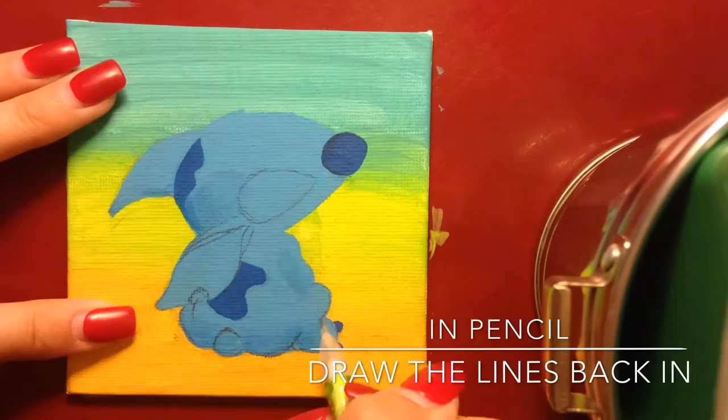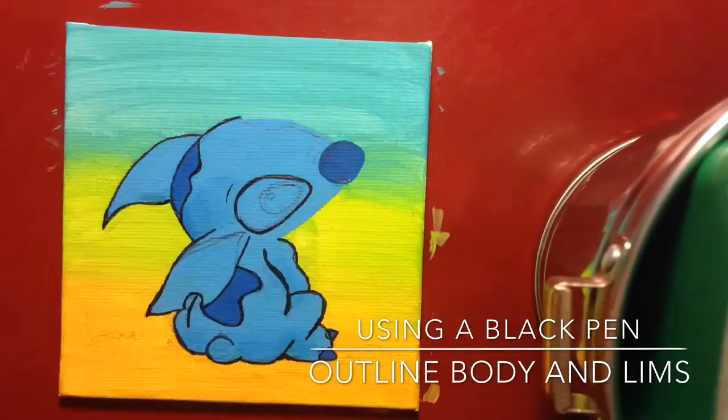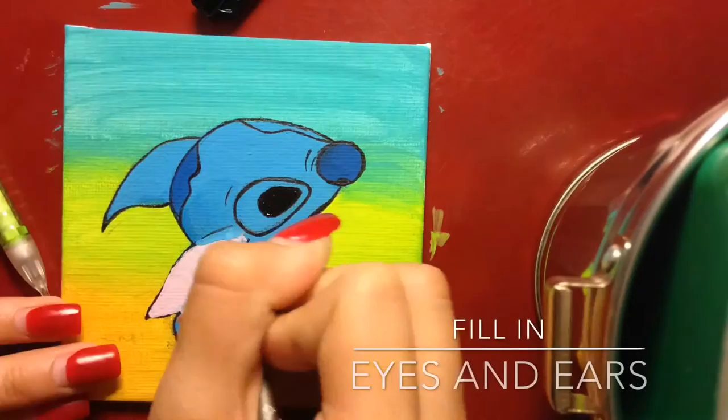Now I'm just outlining everything again to where I originally had it because I couldn't see it before. Now you're going to outline everything in a black thin-tip Sharpie, or if you want to paint it you can, but I'm not very good at that.